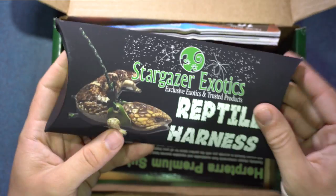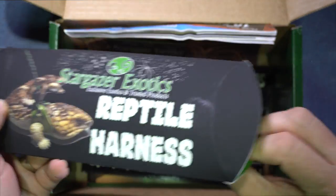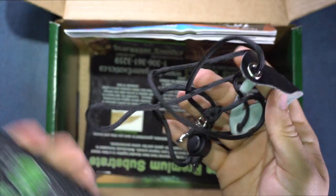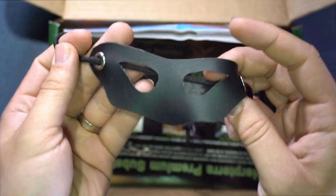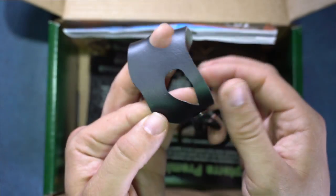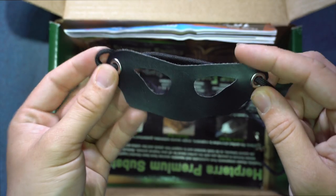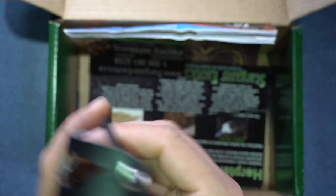And then we got our own harness — let's take a look inside here. Very nice. Do you think a lychee will fit in this? Maybe I'll try later. I will be reviewing this.